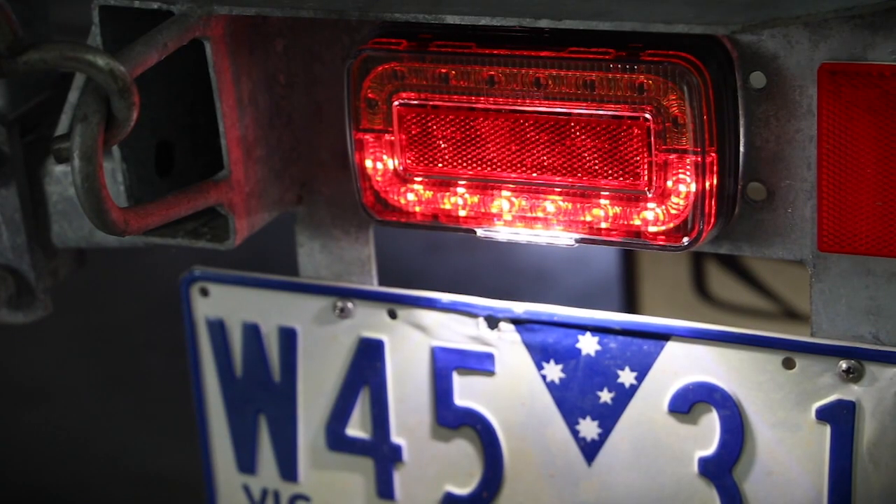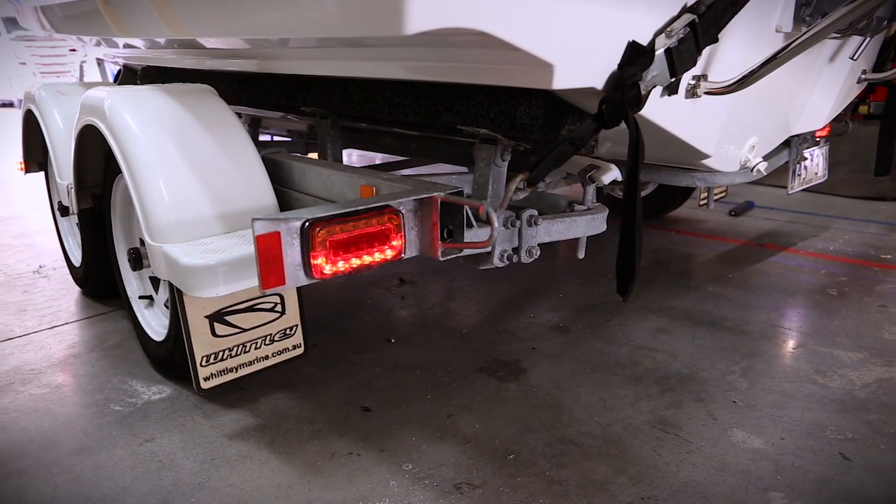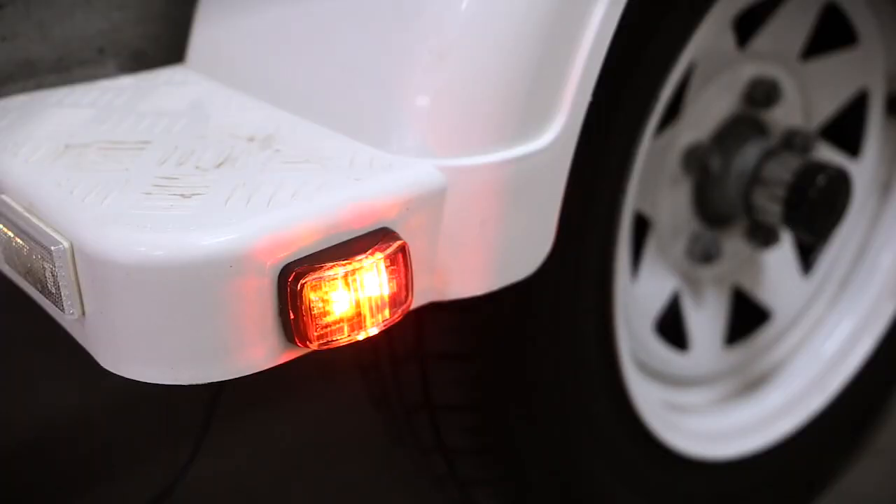It includes a license plate lamp, a 7-pin flat trailer plug, a 7-pin round trailer plug, and each kit contains all the necessary lamps to comply with a standard boat trailer to the Australian design rules.